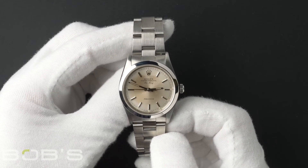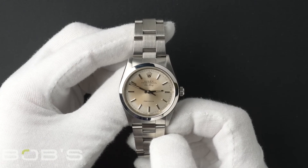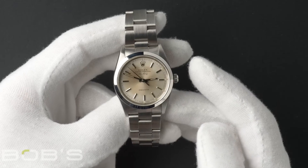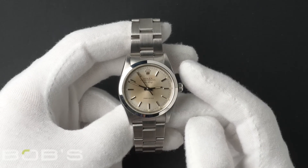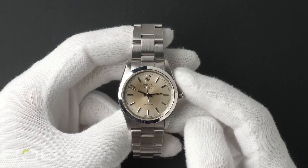This Air King comes with a Rolex box and we offer a Bob's Certificate of Authenticity. As with all watches we sell, this watch comes with a 3-day satisfaction guarantee and a 1-year warranty.